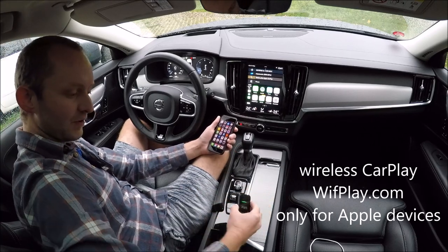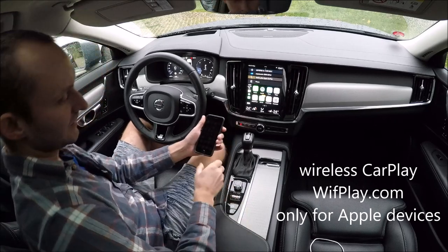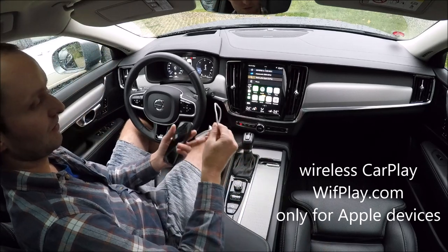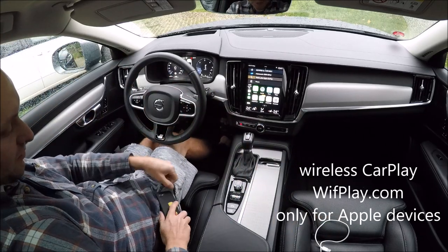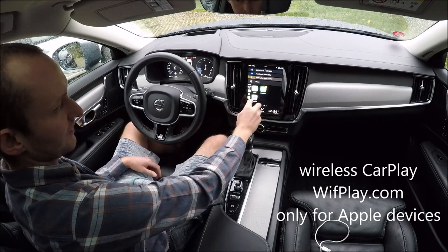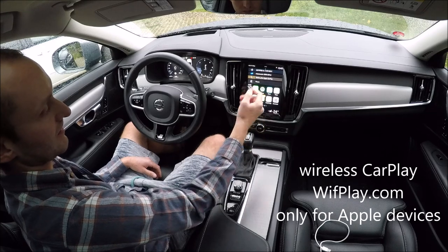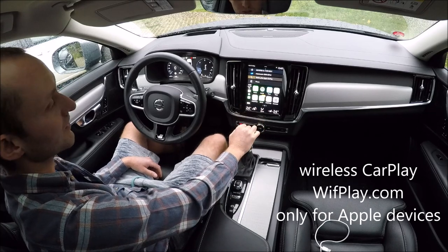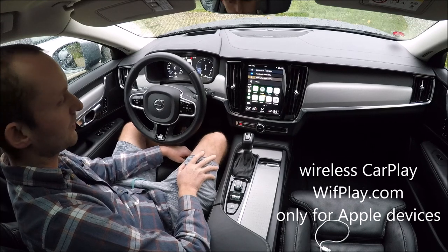So if you have this device, you never need this wire anymore. Your phone can stay in your pocket and you can have wireless CarPlay. It works only for iPhone — it does not work for Android phones.